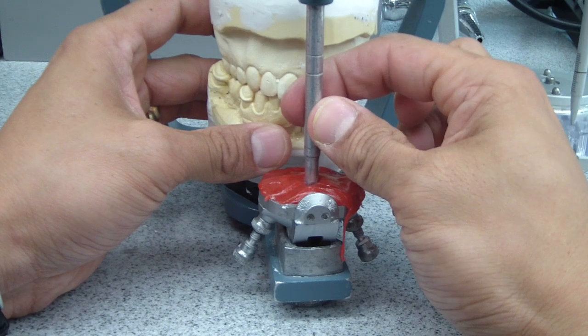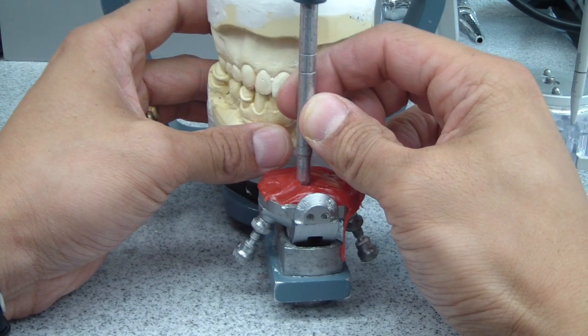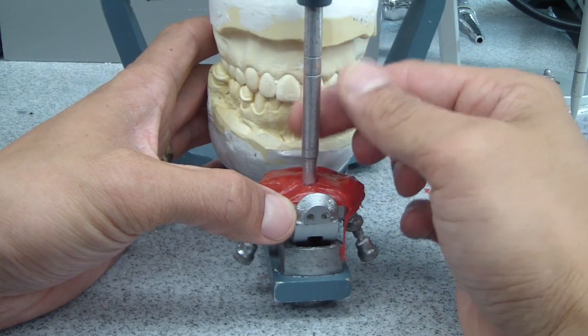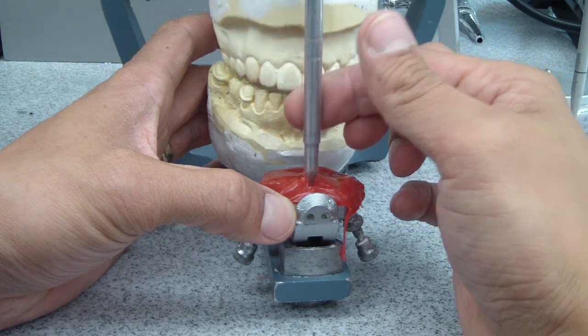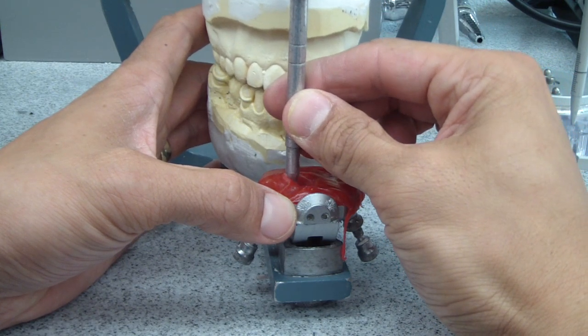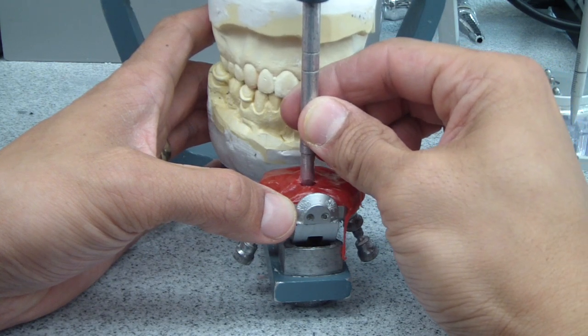It's sort of like being in an ocean of mud, but patience. One of the things as it starts to set — make sure you open and close the pin because it'll get locked underneath. Then we'll do a protrusive: lateral excursives and protrusive.